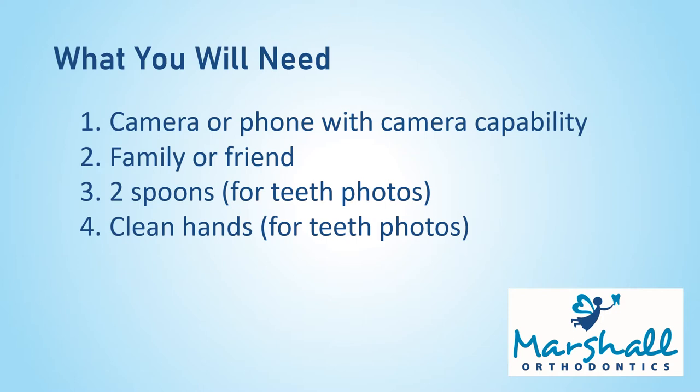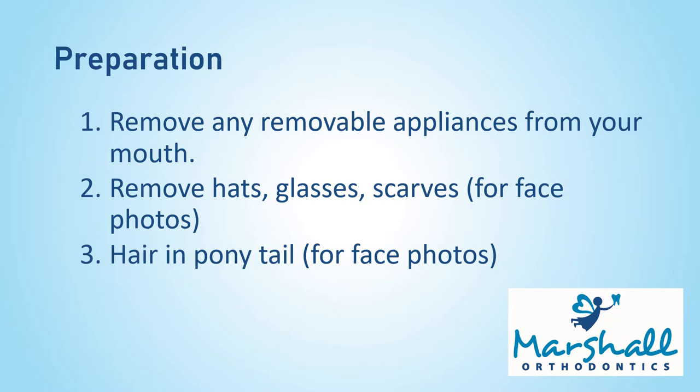You will need a camera or a phone with camera capability and a family member or friend to help you take the photos. For teeth photos you'll need two spoons and clean hands as well. If you have a removable appliance in your mouth such as a retainer, clear aligner, or retainer, please remove those from your mouth. For face photos please remove hats, glasses, and scarves, and make sure to pull your hair back into a ponytail if you have long hair.